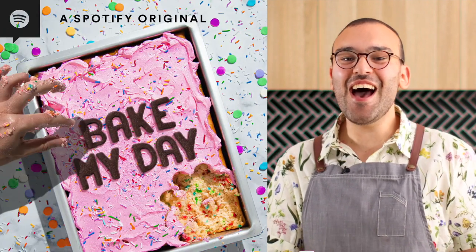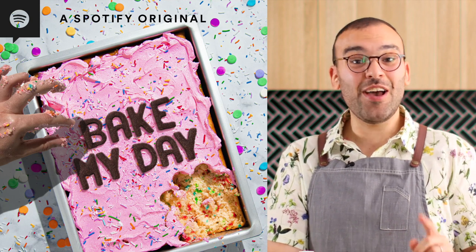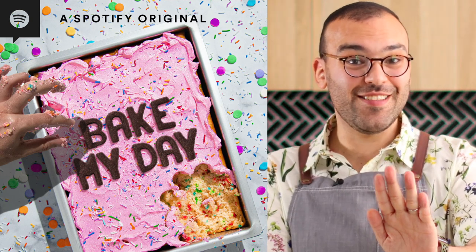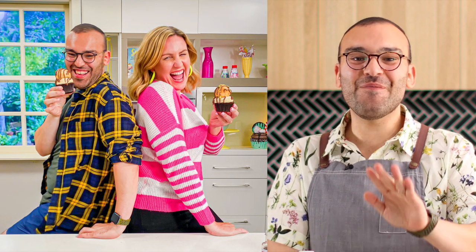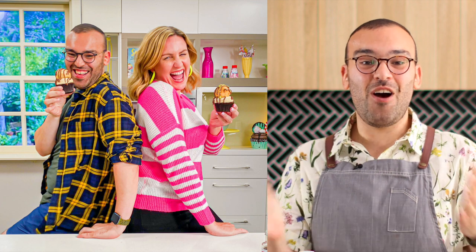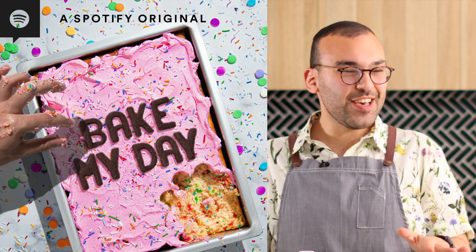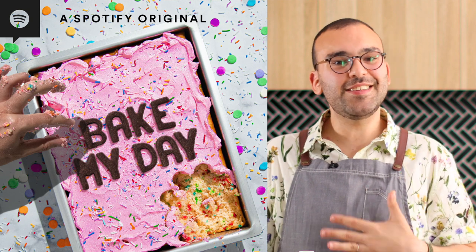I have a brand new podcast! It's called Bake My Day, and my co-host — wait for it — is Elise Strachan from My Cupcake Addiction. I am so excited to finally announce that Elise and I are launching this brand new podcast.